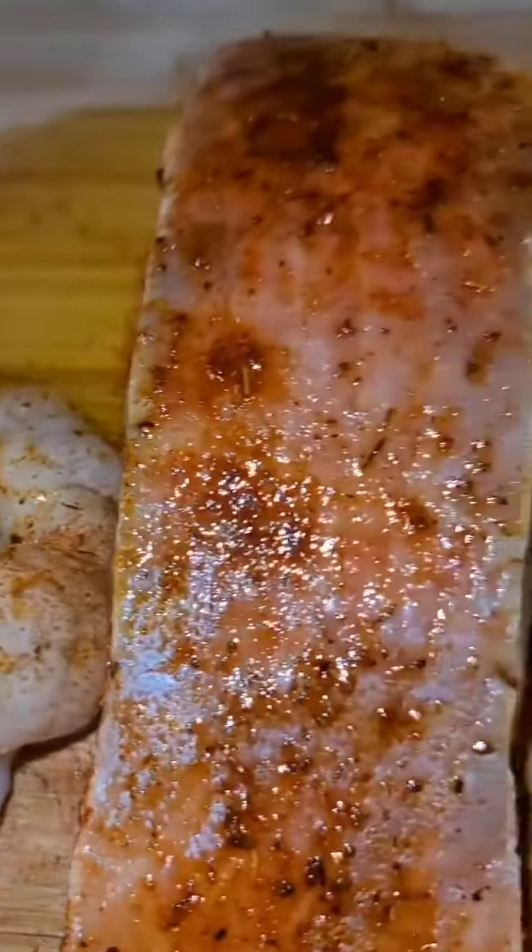Just season it lightly because it's going to go into a honey glaze. Get your rice ready.